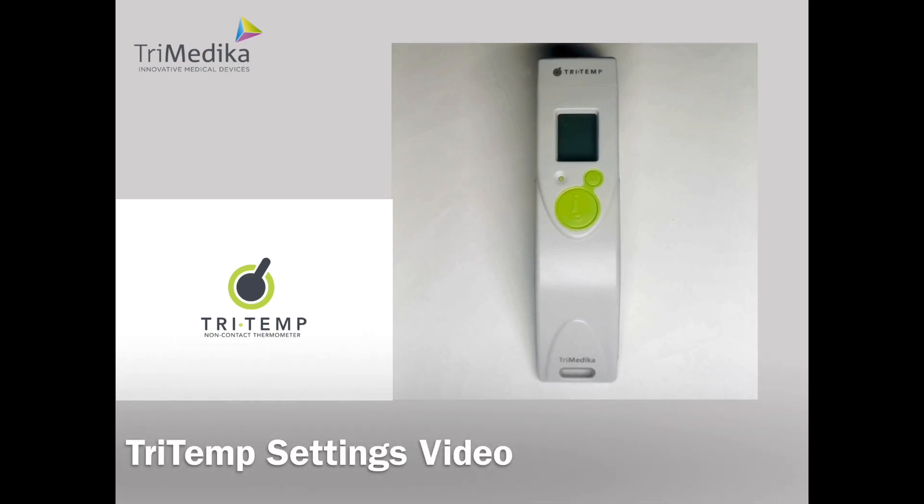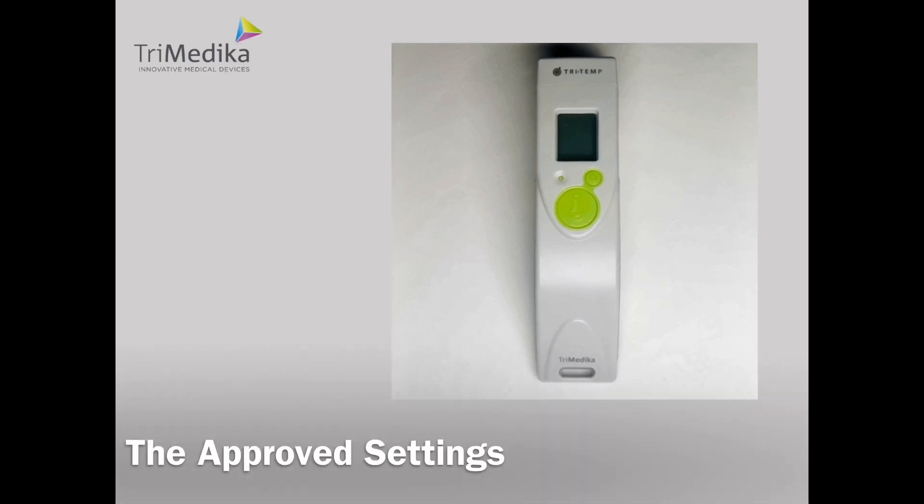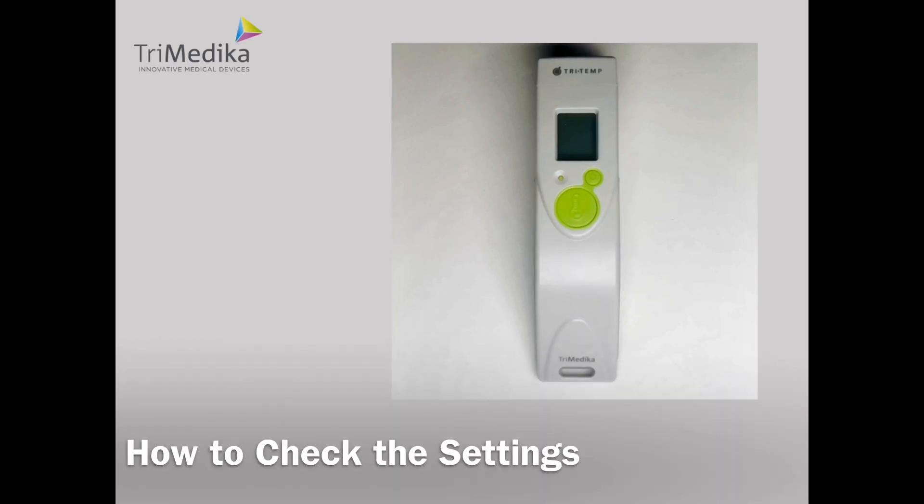Here is the Tritemp non-contact thermometer from Trimedica. In this video I will show you the approved settings, how to check the settings and how to change the settings.